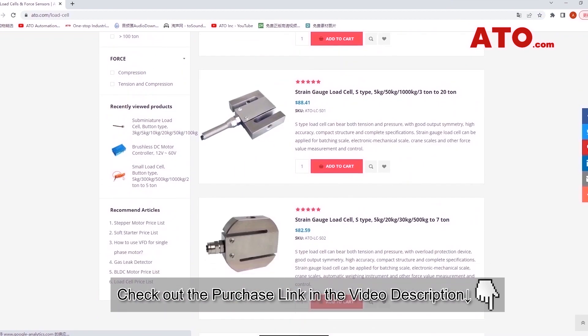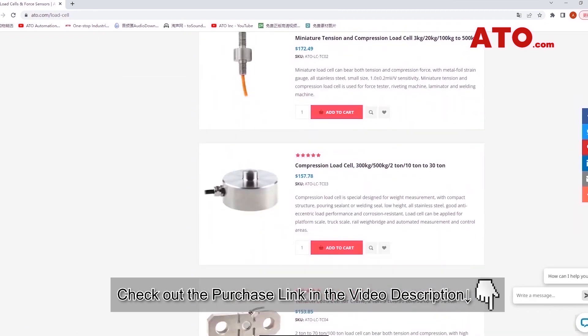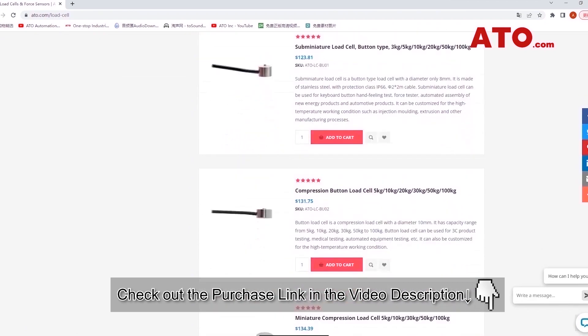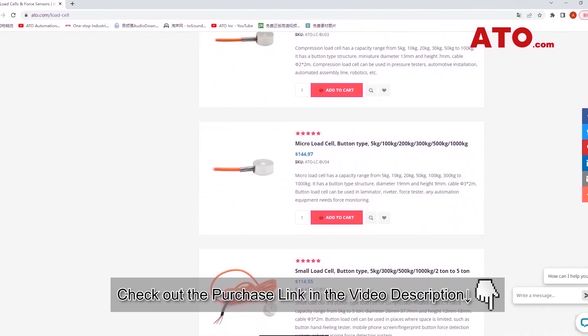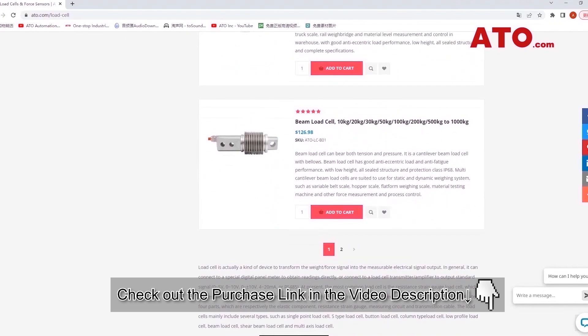By the way, if you happen to need load cells or other associated weighing products for installation or replacement, contact us as well, or go directly to our website to search for the ideal item that best fits your need. Thank you.